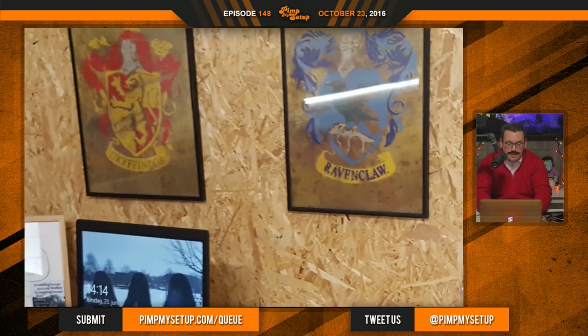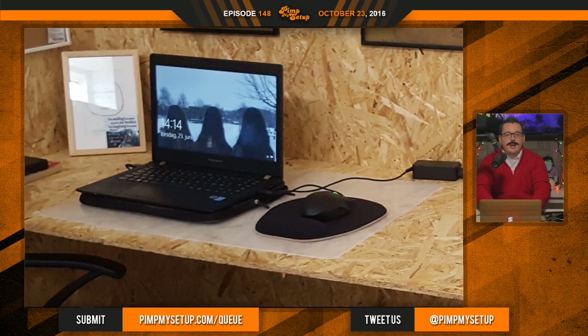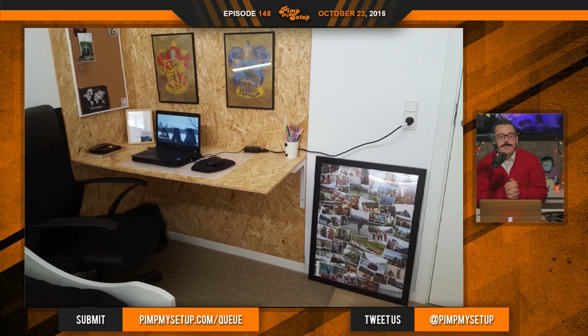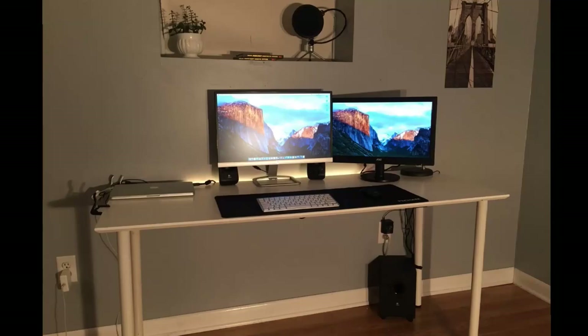The setup itself is very underwhelming. I like the posters and the cork board — the idea behind it is clean, and usability is great. But is there a wow factor? No — it's just a laptop for now, which there's nothing wrong with, especially since you're working on it. But once you have a PC and need a monitor, you're going to run into a lot of different problems, especially if that's your only outlet on the right side.